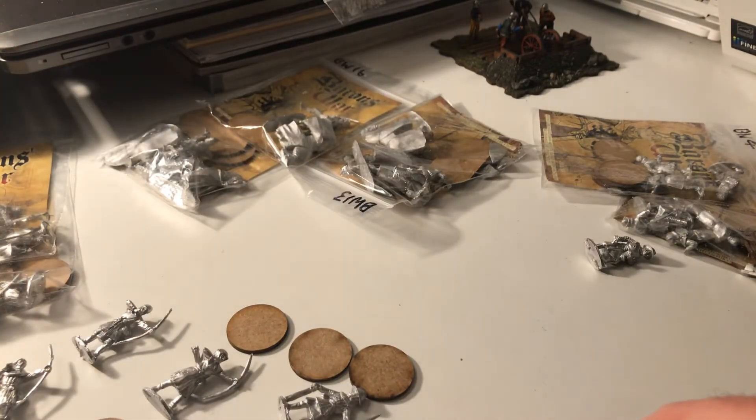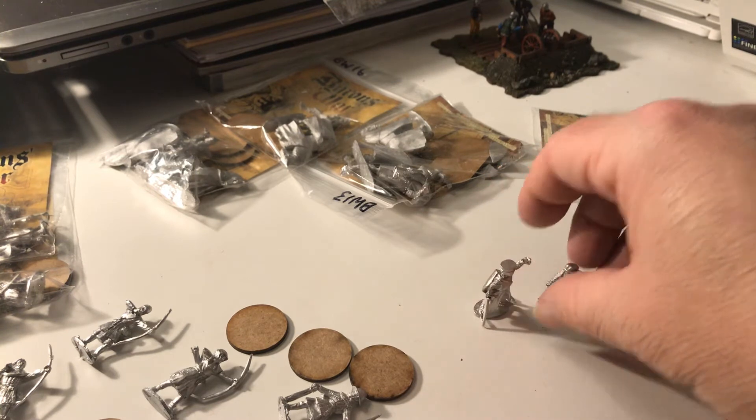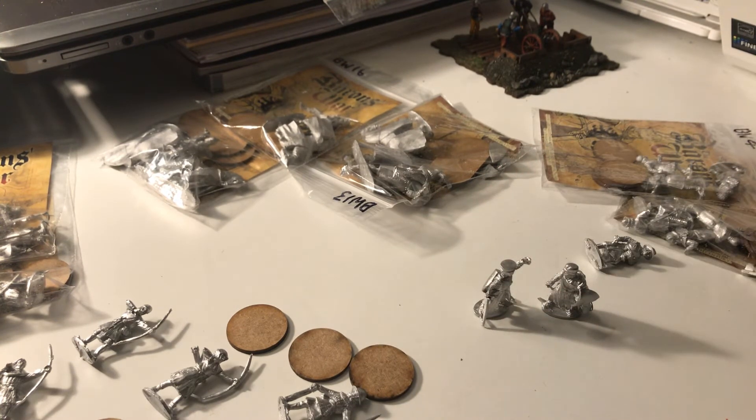So: eight archers, eight spearmen, eight foot knights, four mounted knights, a mounted command, and a command mounted foot. I'm going to try and make a start on these guys, start getting them painted up. But I'm going to finish the Byzantines first — that's going to be my first project. I'm going to finish those this weekend and show you what I've done with those guys. They're going to be my first Baron's War army.